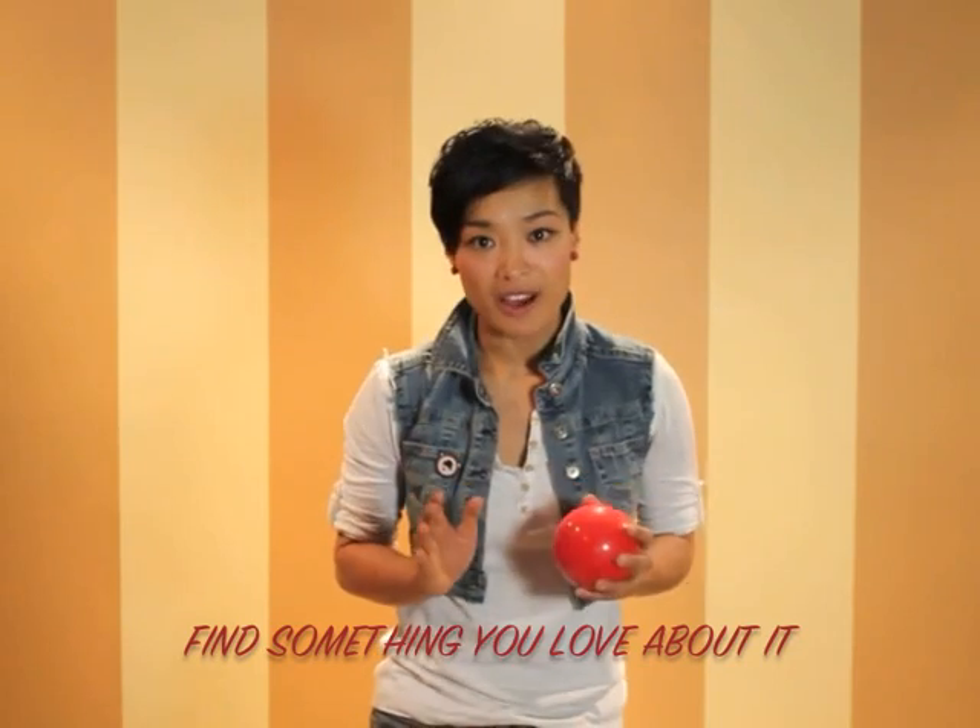So it's really important that you find something that you love about it, which will keep you wanting to always get better.